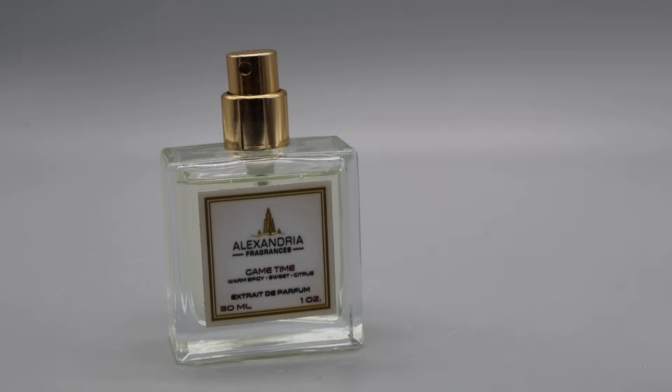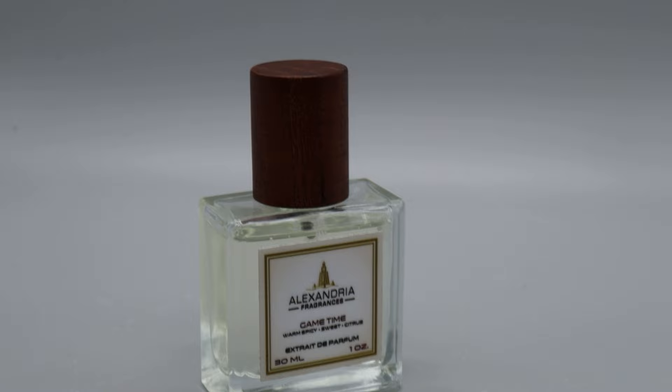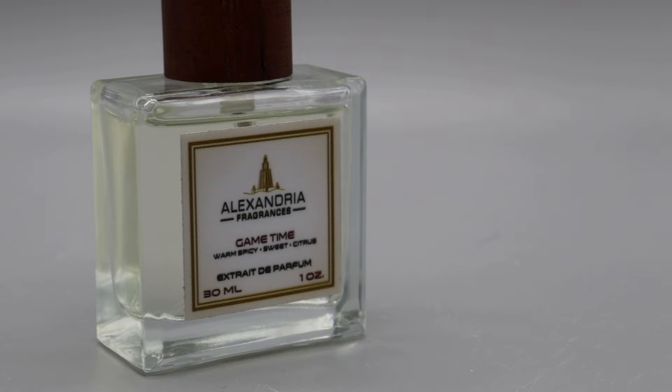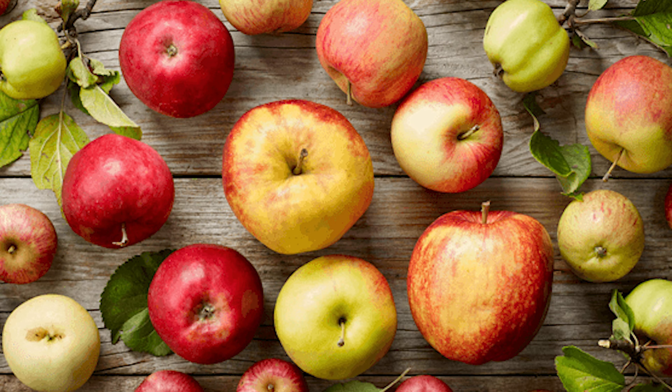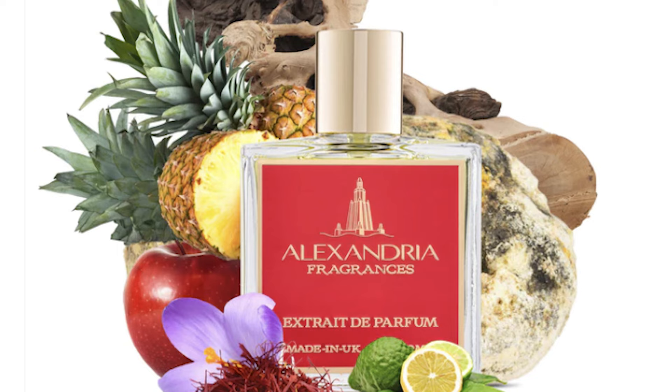Alexandria Game Time is a blend of two fragrances we've discussed: Creed Aventus and Baccarat Rouge 540. They literally took inspired versions of those two and mixed them — that was intentional. So you get a heavy dose of sweetness, some woodiness, pineapple, apple, lemon. It's a really, really beautiful fragrance. I love Creed Aventus but I actually like this more. To get this much Creed Aventus would cost around $150; this is about $40.